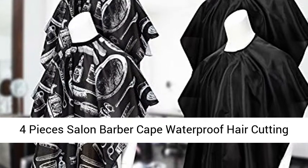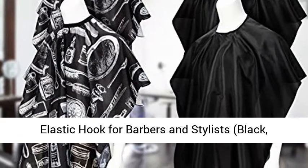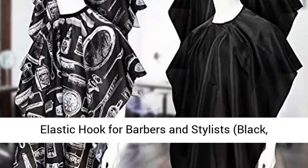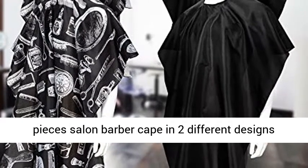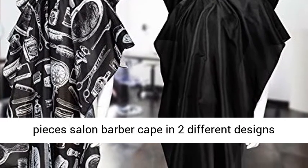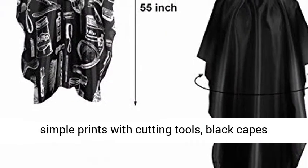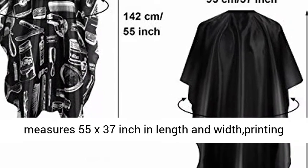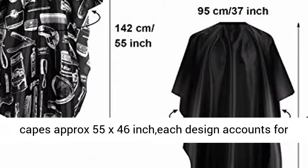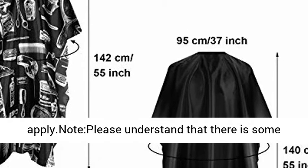Four-piece salon barber cape — waterproof hair cutting cape, haircut styling cape, hairdressing cape with elastic hook for barbers and stylists. The package includes four pieces in two different designs: one all-black and one with simple prints featuring cutting tools. The black capes measure 55 x 37 inches and the printing capes approximately 55 x 46 inches. Each design accounts for two pieces, offering a nice combination.